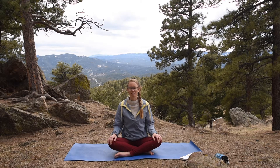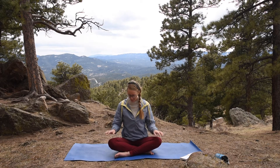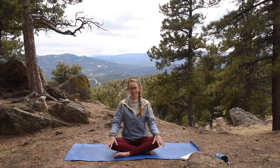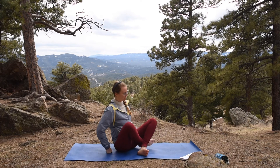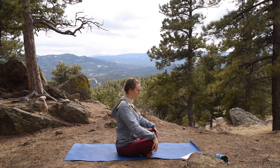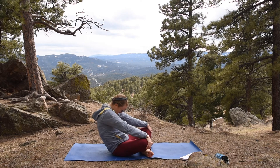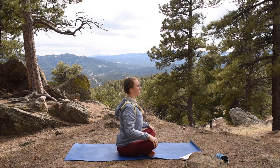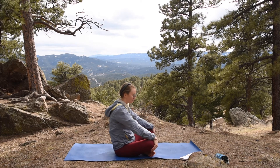Let's start to add some movement, bringing your eyes back open. Let's do some seated cat-cow, placing your hands on your knees. Inhale, shine your heart forward — I'm going to move sideways so you can see my movement a little bit better. Shine your heart forward, inhale, and exhale, holding onto your knees, exhaling back, releasing, curving through the spine. Inhale, coming forward, and exhale, releasing back.